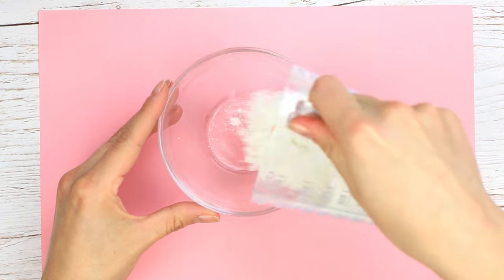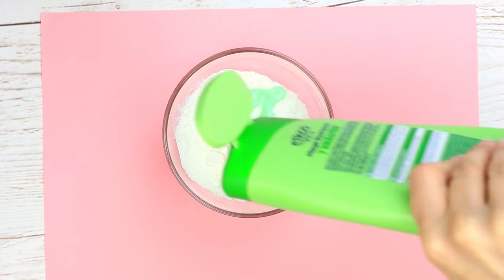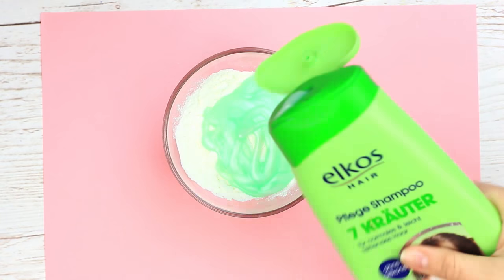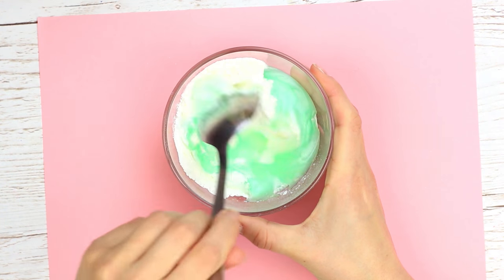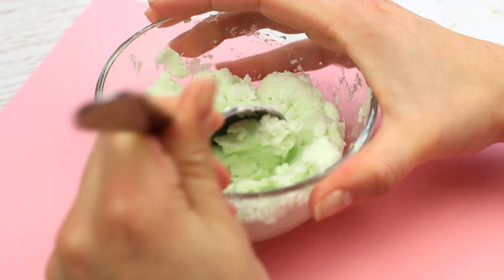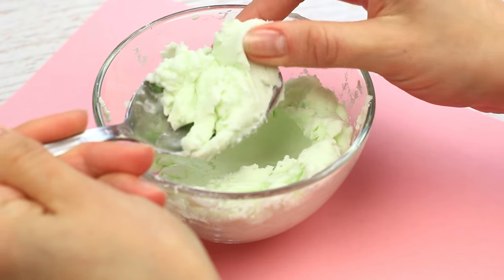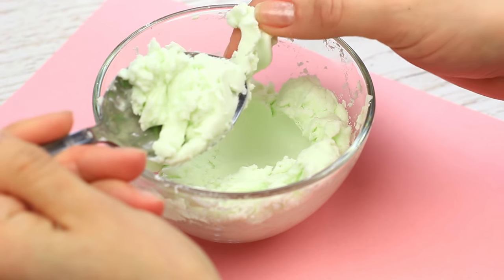Put some corn starch in a bowl and pour some shampoo. Mix well. We've got a smooth and soft mixture — it's of ice cream consistency. That's just what we wanted.